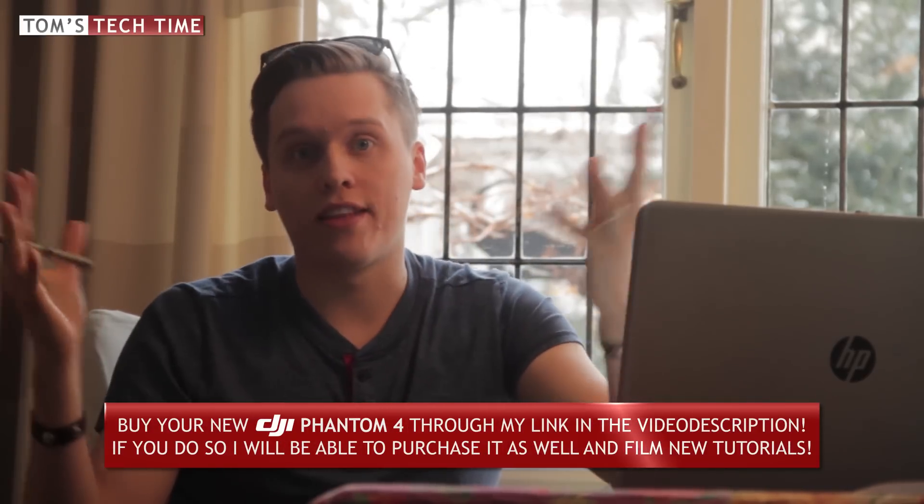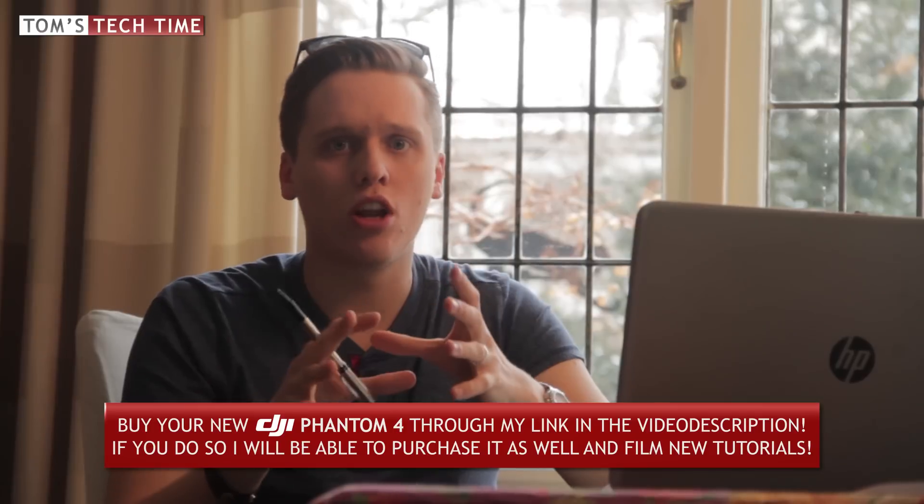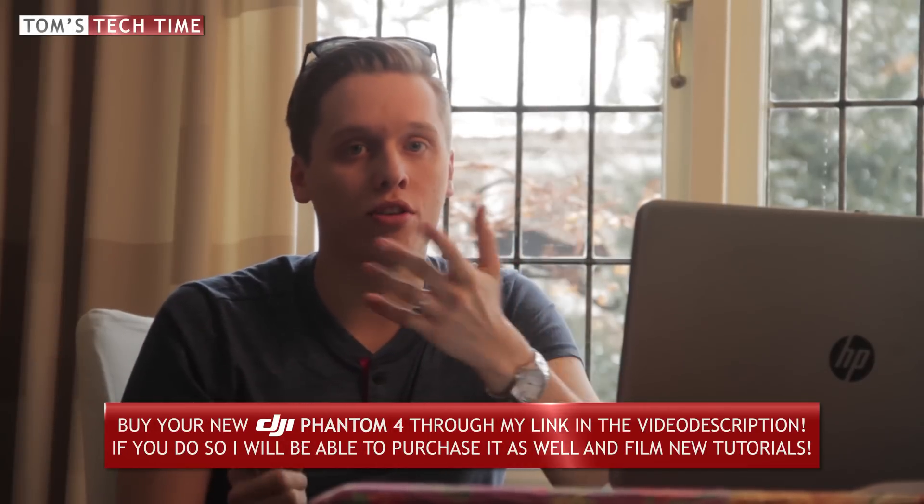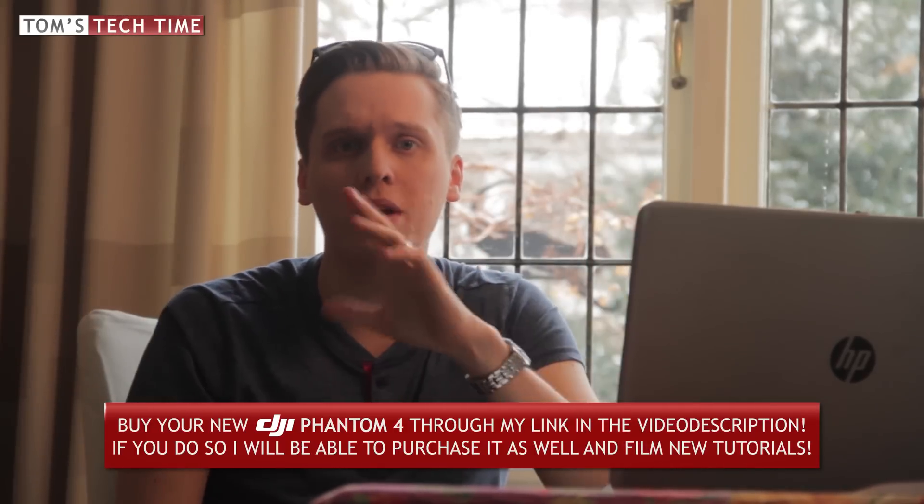It's comparable with the Yuneec Typhoon H, and it's nice having that feature, but it's not the wow effect I was looking for. The jump from Phantom 2 to Phantom 3 was a very big jump, and now the jump from P3 to P4 seems to be a mid-cool jump. Still, it's an awesome feature — I've seen many crashes in forward flight where people crash into buildings or trees. Having it is pretty cool, especially flying low with obstacles around you.